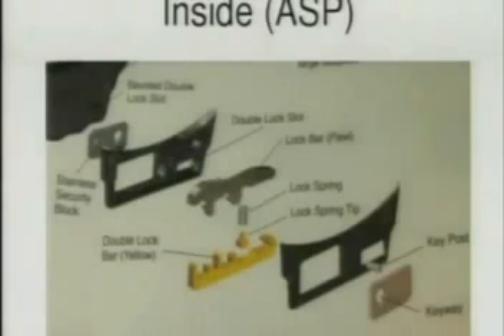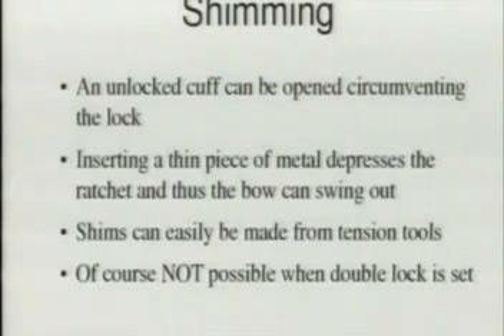Here's another picture — it's actually from the prospectus which comes with an ASP cuff, so if you buy one you get this nice inside diagram with it. You can basically see the same parts as in the previous picture: the yellow thing is the double lock bar, and the other is a spring-loaded ratchet. You can also see the key holes on both sides. Everybody who is into lock picking knows that if there is a spring-loaded mechanism, it can be shimmed, because there's nothing preventing the ratchet from going down except the spring.